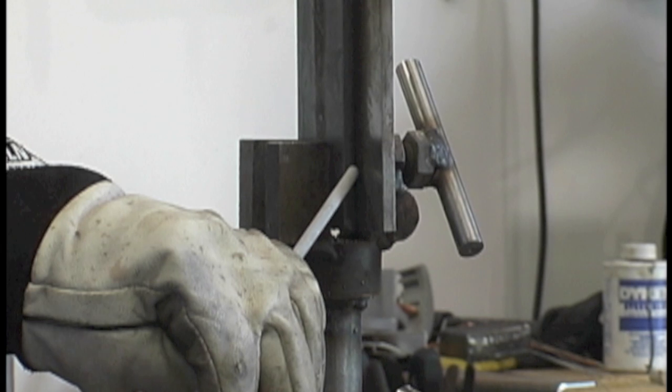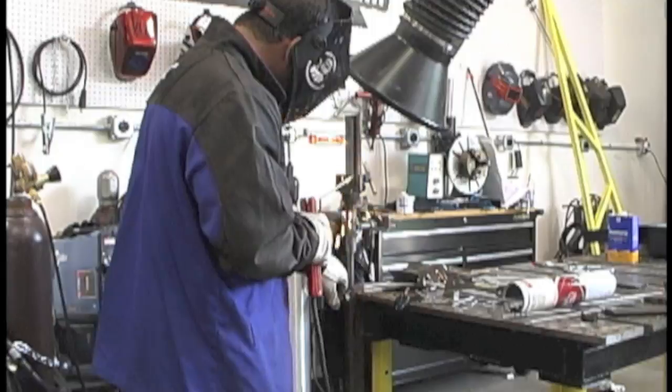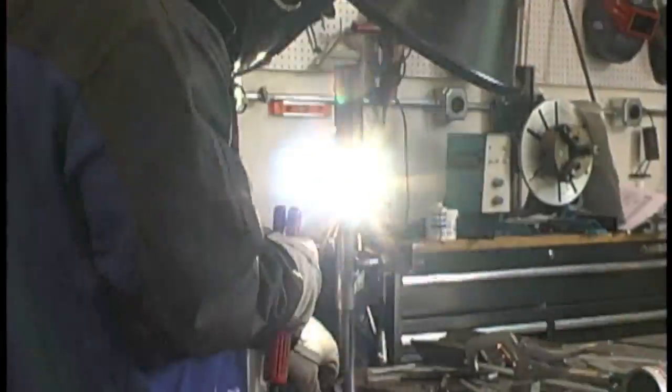Now we're going to use a 1/8" or 3 millimeter rod and not do hardly any oscillation at all. We'll have much fewer tie-ins and a slightly different looking weld, but hardly moving the electrode at all — just poking it in there.